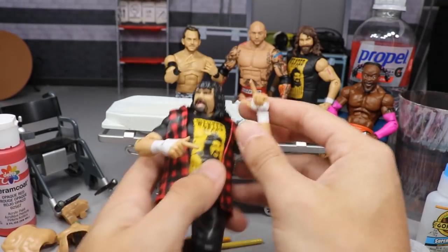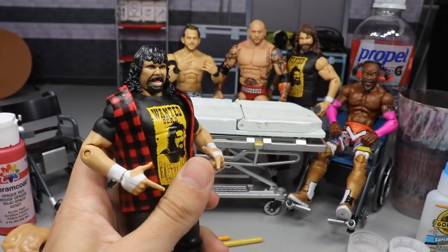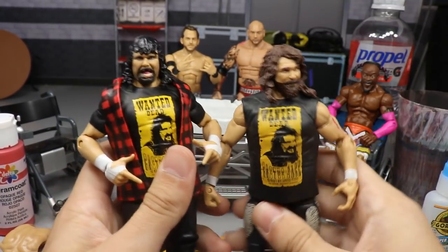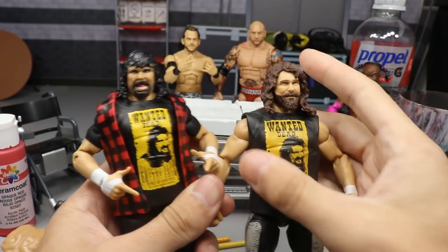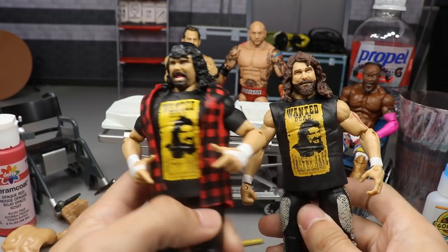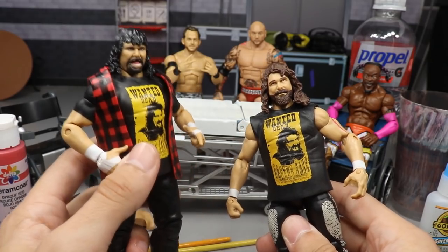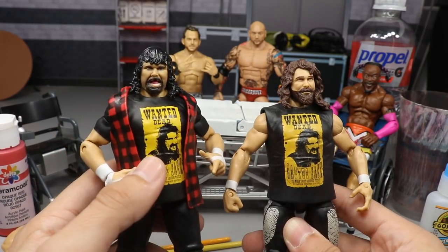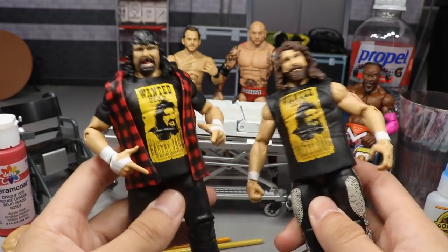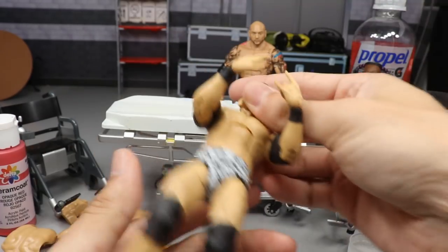Next up we have Mick Foley — another minor fix-up but very nice. We are going to be head swapping him with the Elite 48 Cactus Jack head sculpt. I like this head sculpt way more. I want the Mick Foley figure to have this treatment, and I actually think the Cactus Jack looks better with the Foley head too, so they'll both improve from this swap.